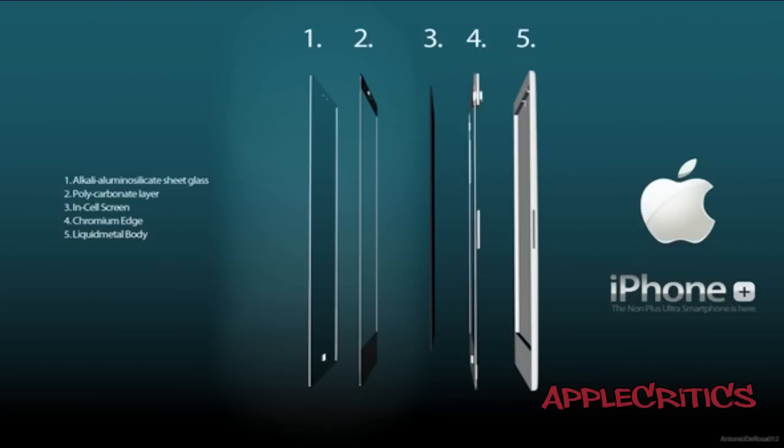Thank you for watching this video on the new iPhone 5. Please be sure to subscribe and like this video. Follow me on Twitter at twitter.com/applecritics and at-reply for any questions. Also feel free to like my Facebook fan page and drop a comment down below. Thanks for watching.